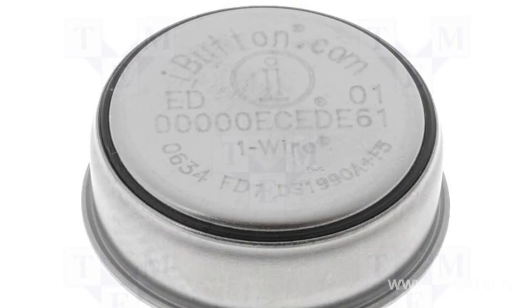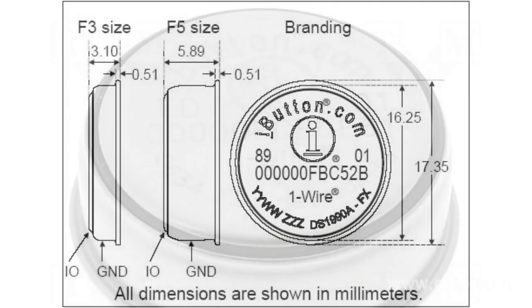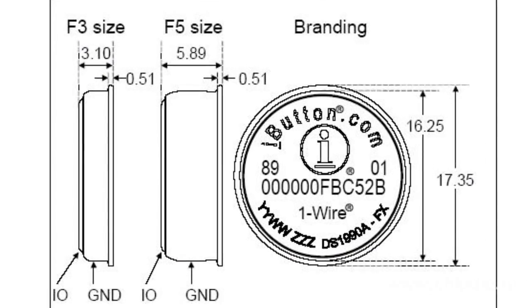Touch Memory TM9090A-F5 is a low-cost contact electronic key. It is a geometric analog of the original Dallas iButton DS9090A key and is designed to be used in security systems.